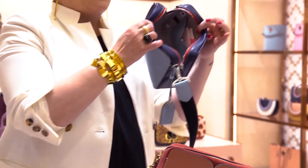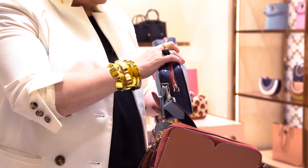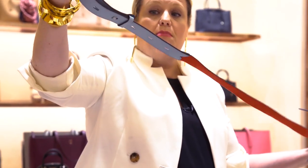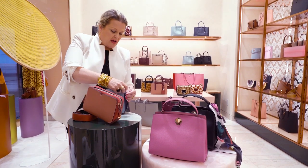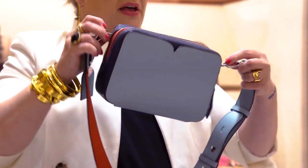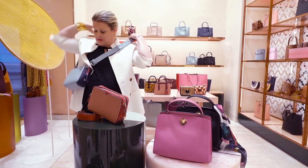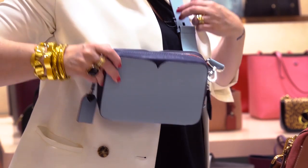First of all, the capacity is fantastic. It has a little interior pocket, but what I love about this bag is it also has an exterior hidden pocket, which is so fab. And this incredible strap — you can wear it multiple different ways, it's completely adjustable. Usually you have the strap holder on either side, but this one is angled so you can actually wear it as a crossbody and it'll lay flat on your body.